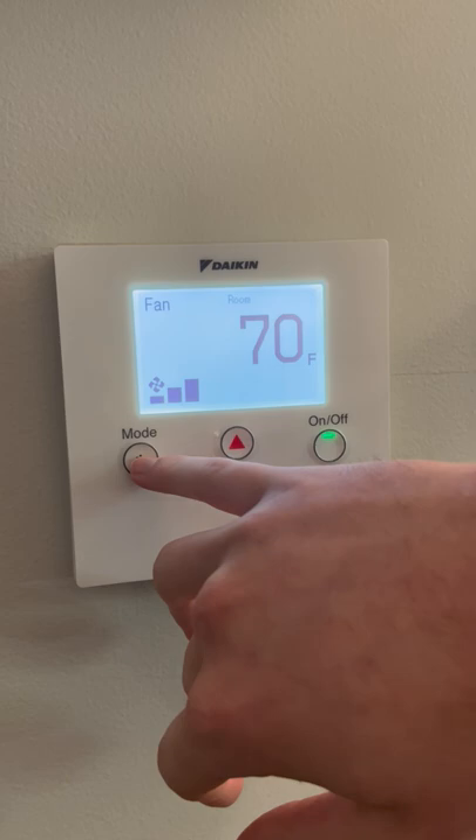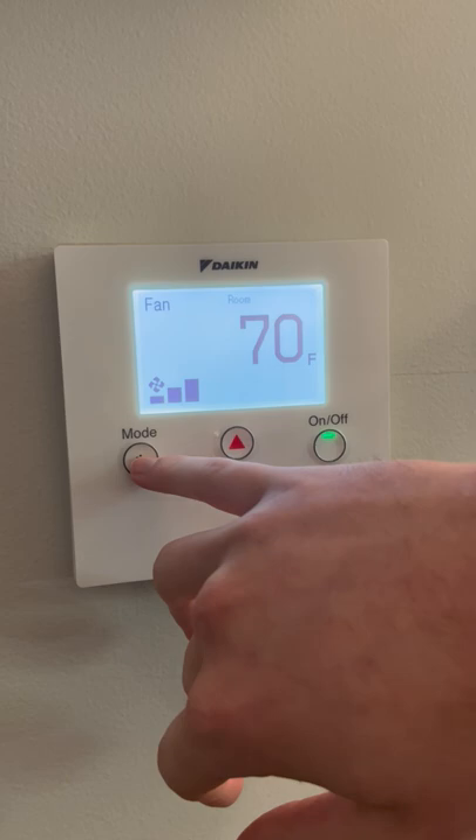So if you want to go over to heat, just press the button. See it's cycling through — we're on fan, dry, auto, back to cool. It's as easy as that.